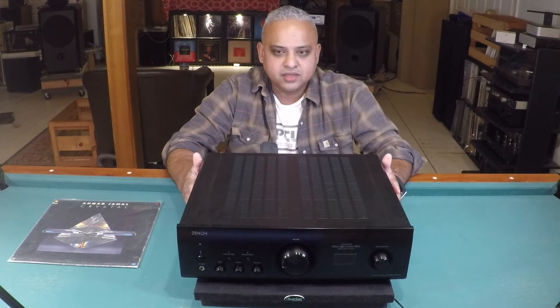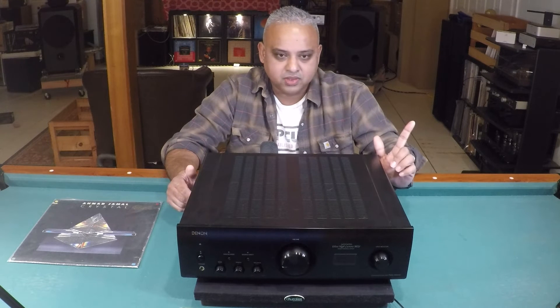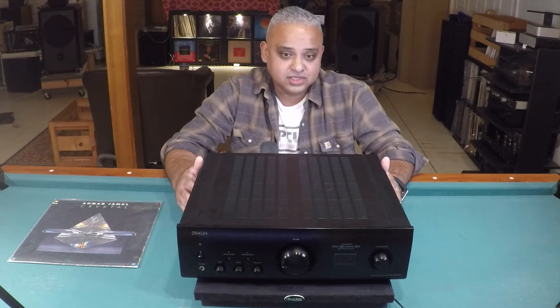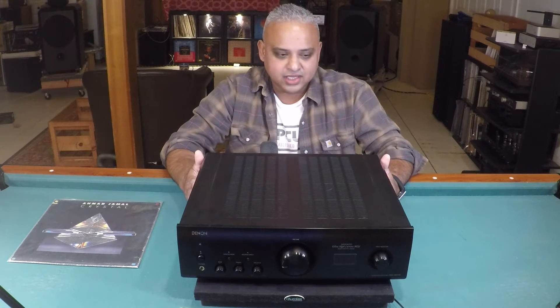There's quite a bit I'd like to share about this interesting amp. By the way, if you haven't watched the Arcam SA20 video, I'll post a link in my description or on a video card. The price hike from $1,600 to $2,100 USD is steep, but to be fair...